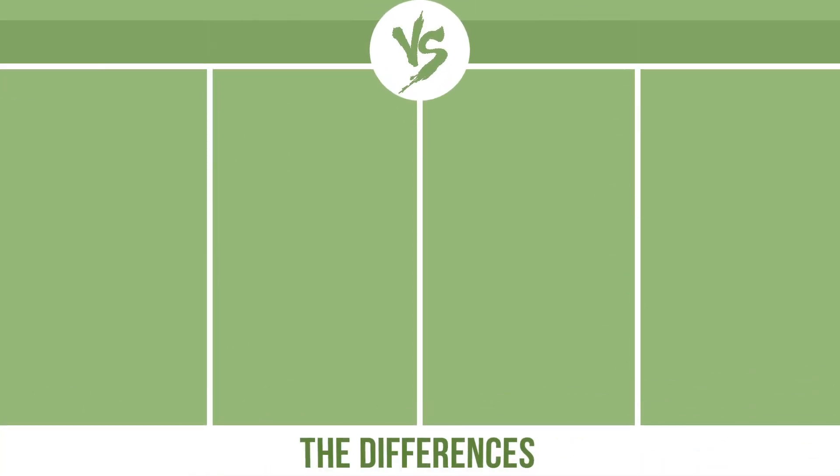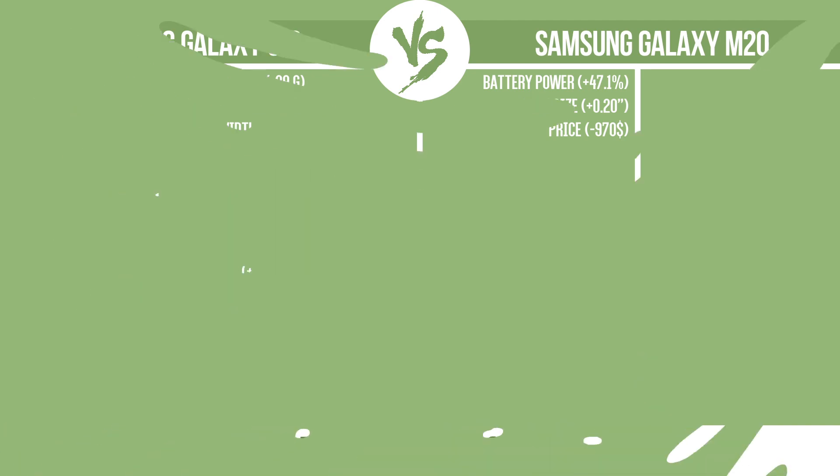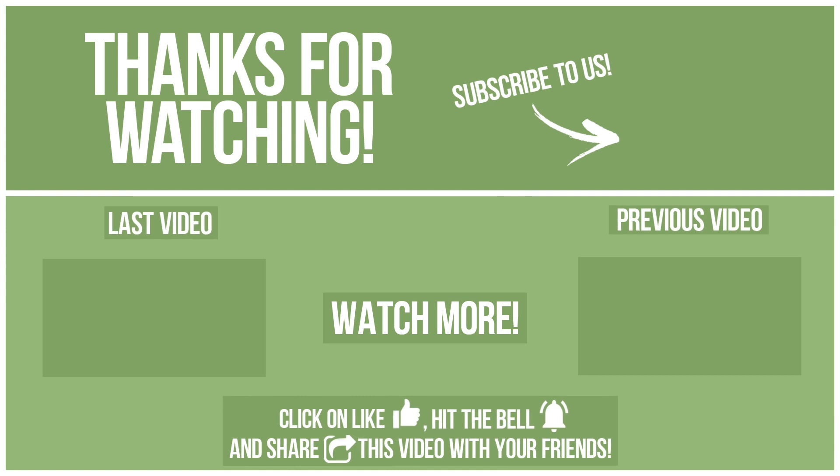Now let's see the differences. Tell us what you want to compare in the next video. See you soon!